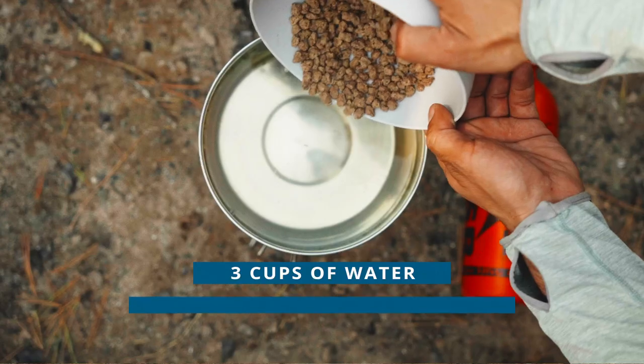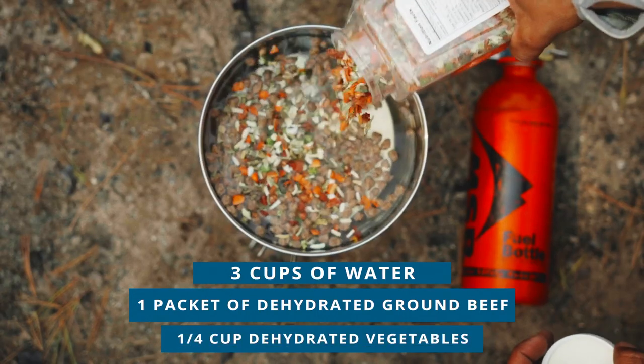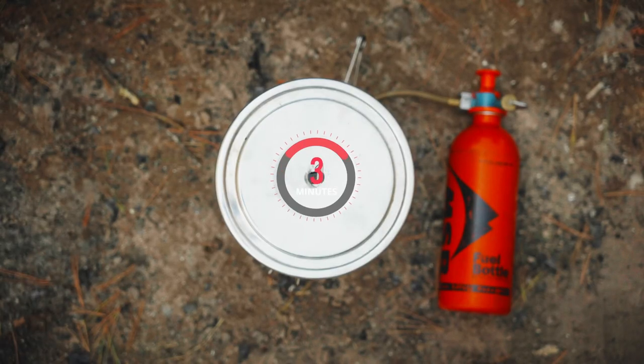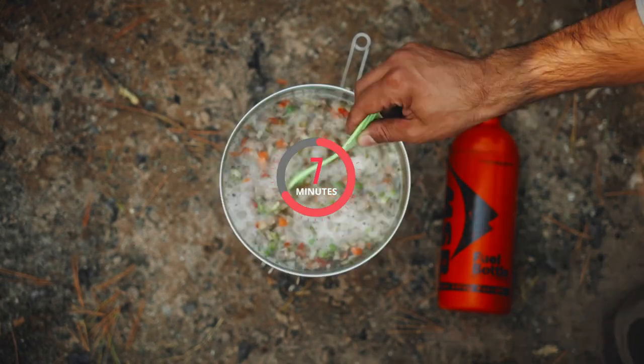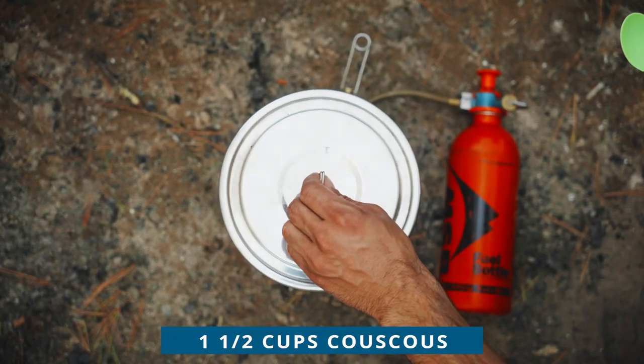Add about three cups of water, a packet of dehydrated or freeze-dried ground beef, and about a quarter cup of dehydrated vegetables. A nice vegan meat substitute is textured vegetable protein, or TVP, which takes on almost any flavor and is easy to find. Let this boil for about 10 minutes to rehydrate everything. Add one and a half cups of couscous, stir, cover, and remove the pot from the heat.